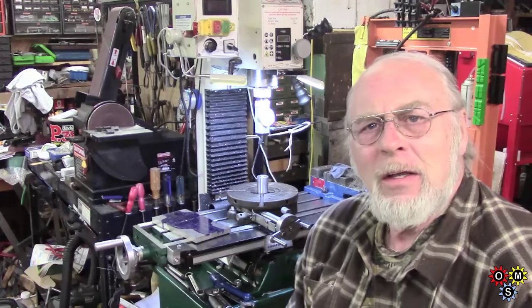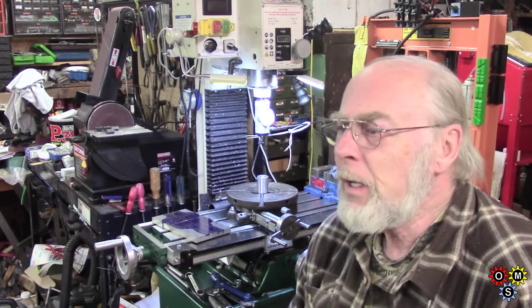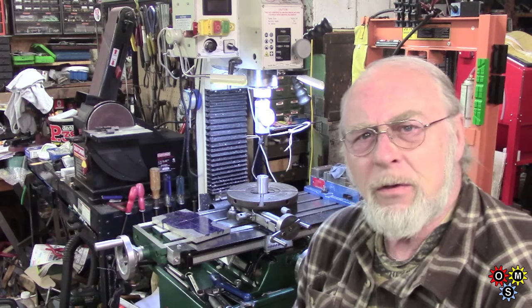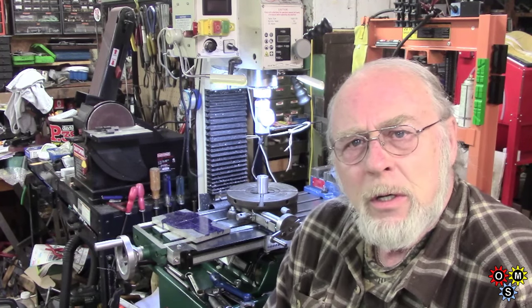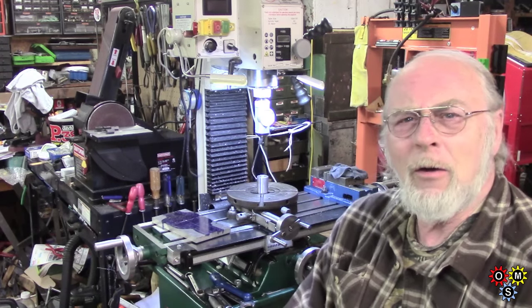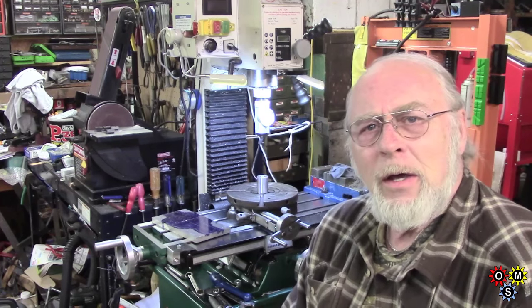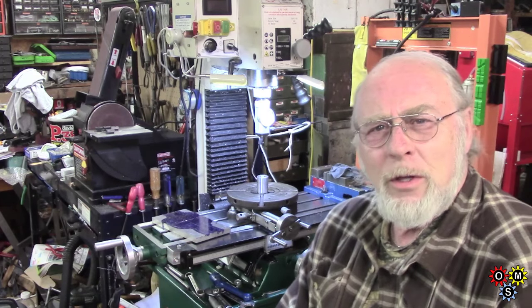Hi there guys, the old fart back again. This time we're back in the shop - the temperatures are slightly improving and it's February 18th. There's a promise tomorrow Friday of some improvement in temperature, and Saturday's going to be in the 50s, well nearly. So it's feasible to get out here. I've just put some heat in with the space heater - I'm so impatient to get on with this quill stop, which I hope will work out.